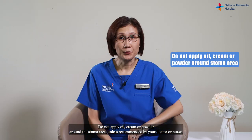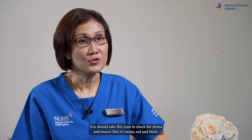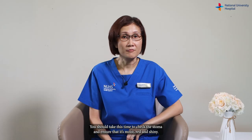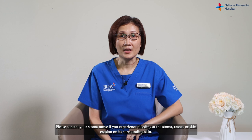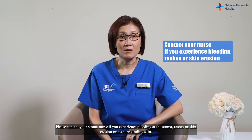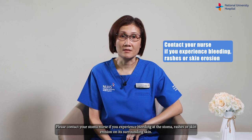Do not apply oil, cream, or powder around the stoma area unless recommended by your doctor or nurse. You should take this time to check the stoma and ensure that it's moist, red, and shiny. Please contact your stoma nurse if you experience bleeding at the stoma, rashes, or skin erosion on its surrounding skin.